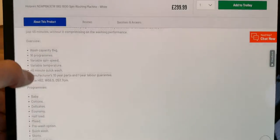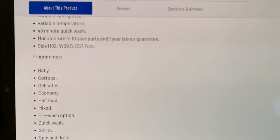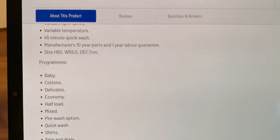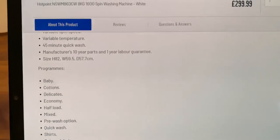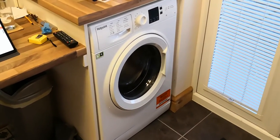Just one thing to note is the sizing. It states that the height is 82cm, which is correct. The width 59.5cm, which is correct. But the depth of 57.7cm is incorrect — once you take into account the door handle, it is around 63cm depth. So that's just a thing to note if you have it inside a cupboard with a door, which I have.